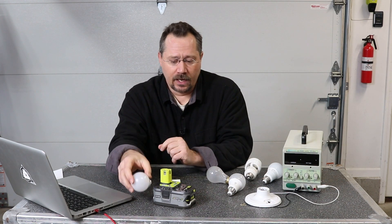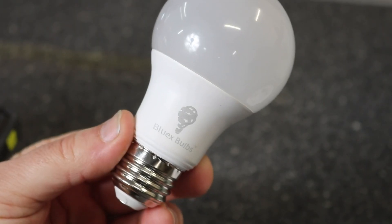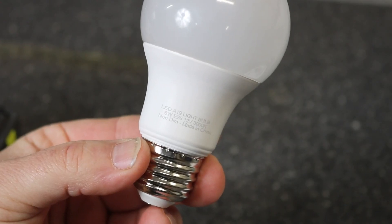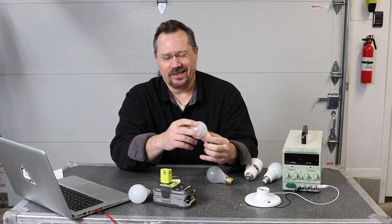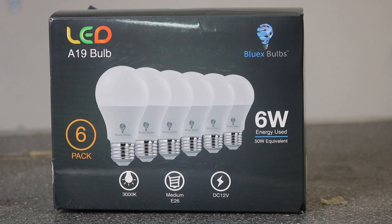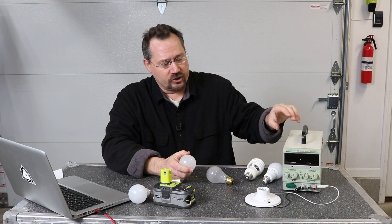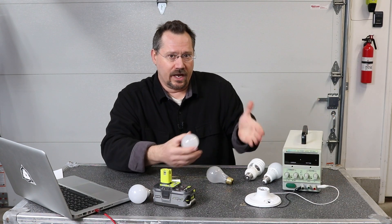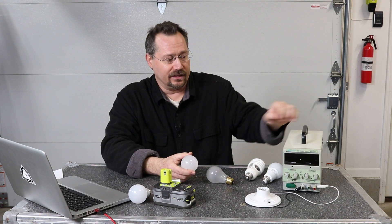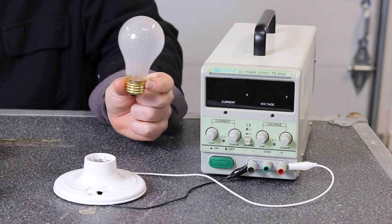I did find a couple of other light bulbs that were a little less expensive. This one is a Blue X brand — also a 12 volt DC LED light bulb. It does feel a little cheaper and the diffuser isn't quite as good. When we look on the box it doesn't say anything about running on a range of voltages. So I thought what we'd do is take this benchtop power supply, which I have a typical light bulb base connected to, and screw in a couple of different light bulbs to see what voltage and current information we get.